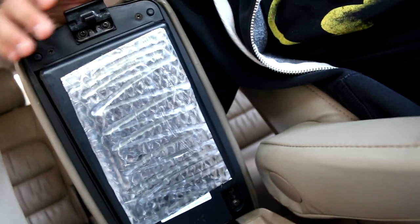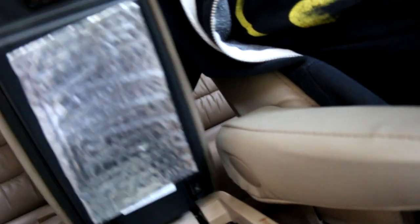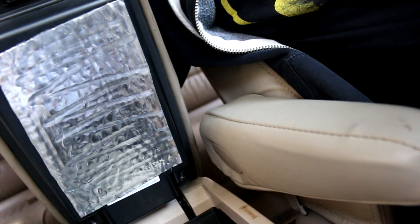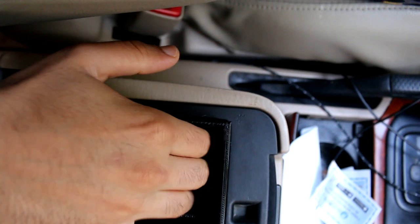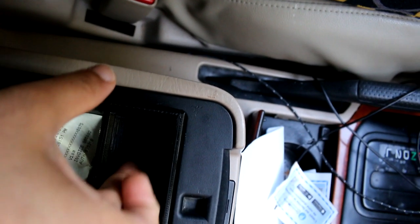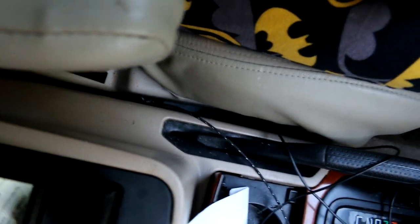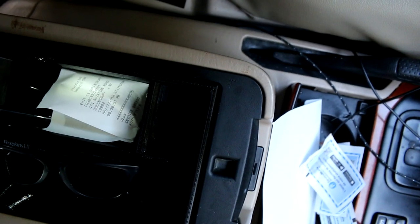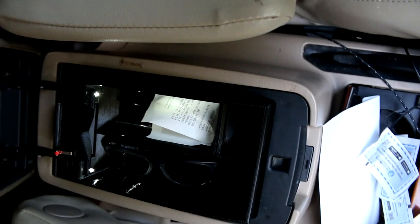When you lift the whole thing up, nothing falls out. This is just some sound deadener I put on the bottom a while back. Everything stays nice and sealed in there. This section is for change — the way it's set up there's a little ramp, so if you put quarters in here you can slide them up and they'll just fall into your hand, which is nice. So that's the thing I made.